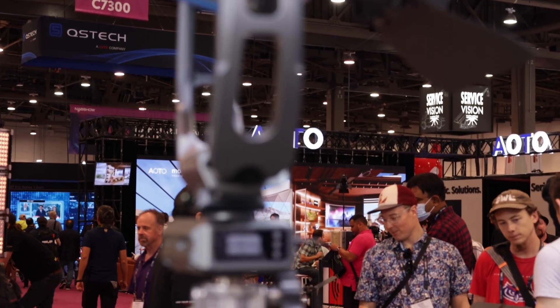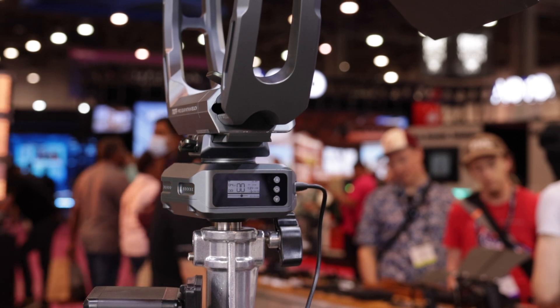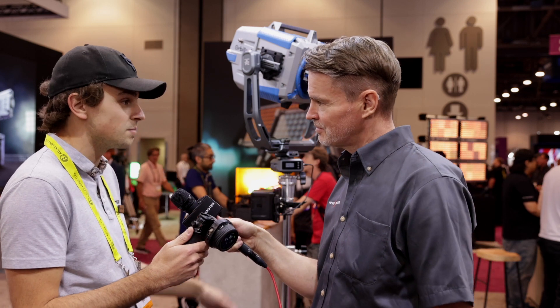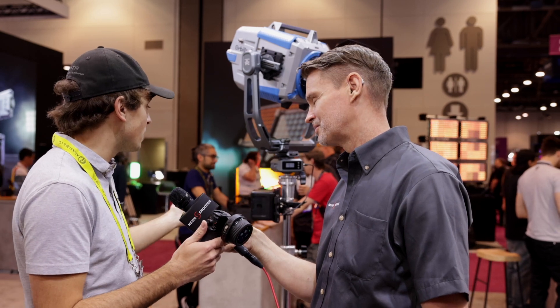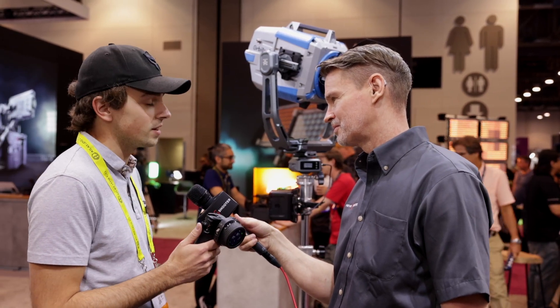Meaning if you have it 20 feet in the air, you're able to make small adjustments without needing to bring the light down, make a change, put it back up, and see if it was corrected. This hand unit can control up to 12 of these at the same time, and it runs for a very decent amount of time. We don't have the exact operating time, but we've been running this all day and barely used a couple percent of batteries.